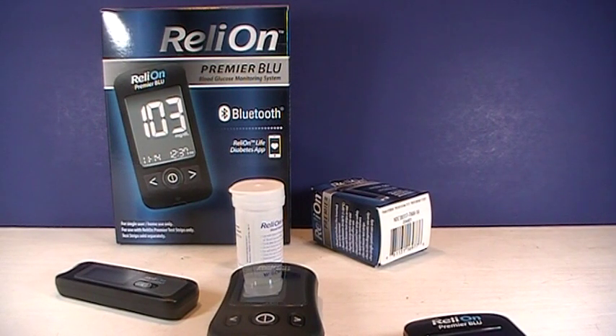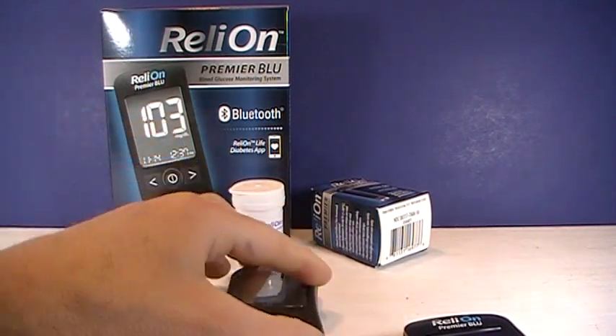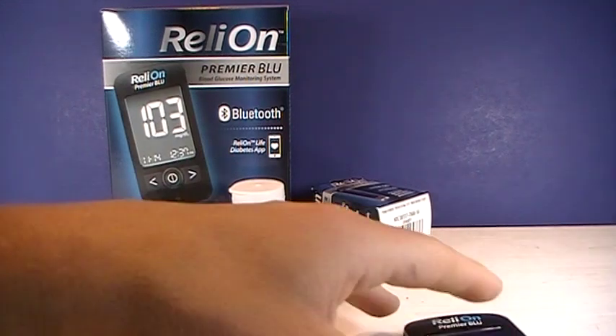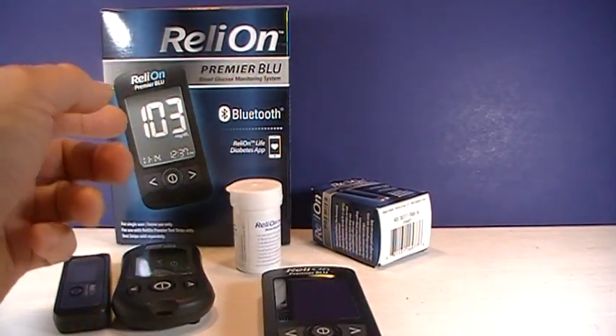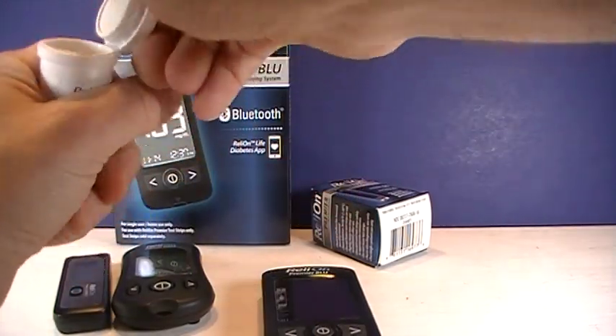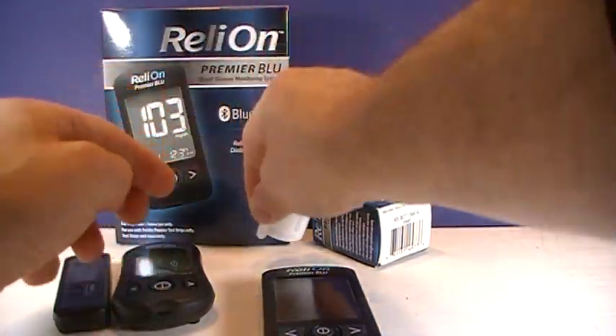Hi, this is Josh with PharmacistTips.com here for a quick video on Relyon Premier systems, the error 4. I've been using the Relyon Premier for a while now and they work really well. The only error message I have ever gotten is the error 4, and it just means you don't have enough blood on your strip.